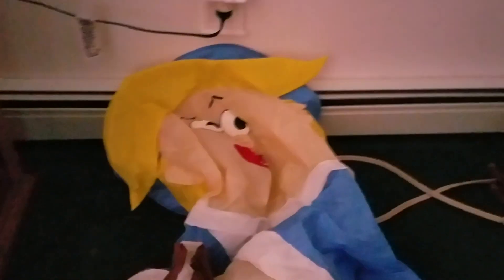Alright guys, it's Casino German Guy here today, and today we have a pretty cool review. This is the prototype four foot tall Homie the Elf from Rudolph Inflatable. Yeah, so it's pretty cool.